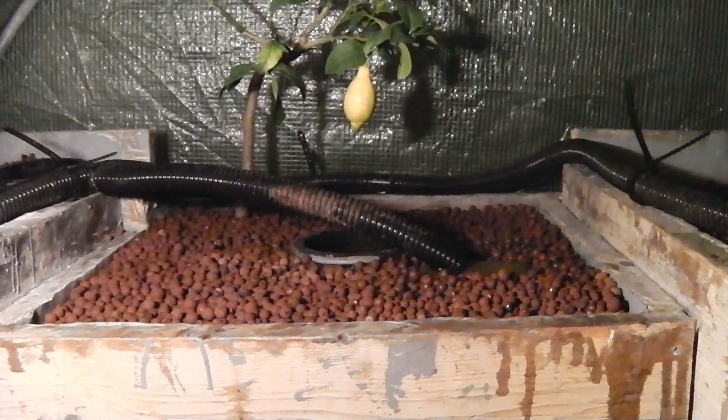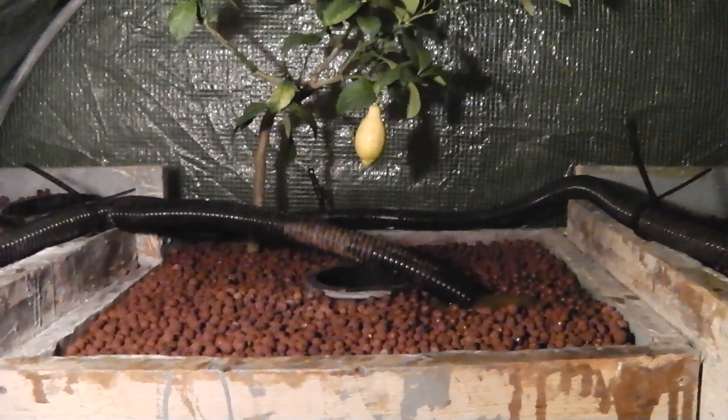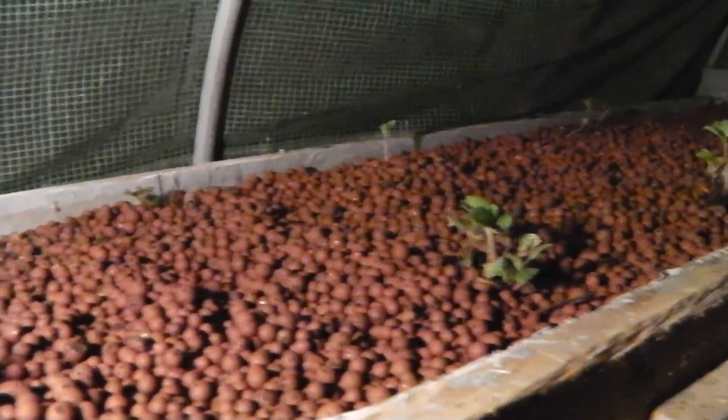Hi there, this is Ross at Back2Roots. I'm just playing about with the aquaponics system. As you can see, I've got the strawberry plants all in place and they're looking quite happy.